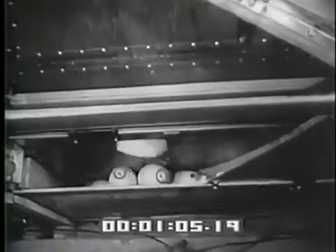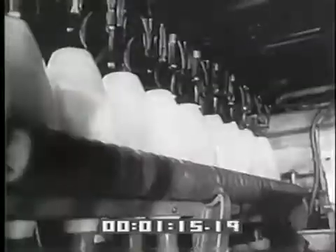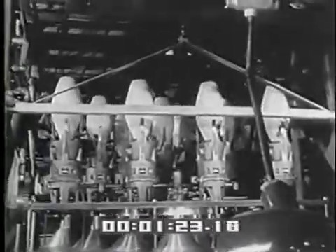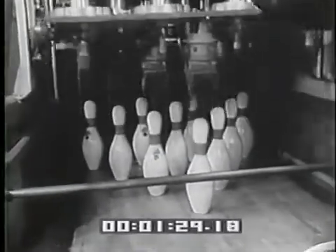After the second ball, all pins — fallen or standing — are swept into a hopper and onto a belt conveyor. They're lifted to the loading station atop the machine, where the pins are carried across to the spotting table and loaded upside down into suction cup holders. Now the spotting table is rotated a full 180 degrees, bringing the pins right side up onto the alley. Each pin exactly on spot.